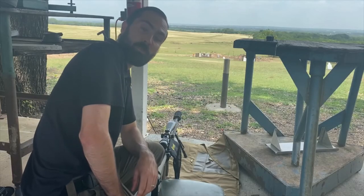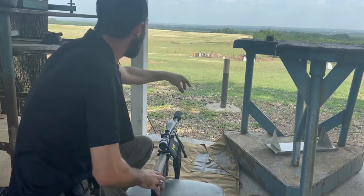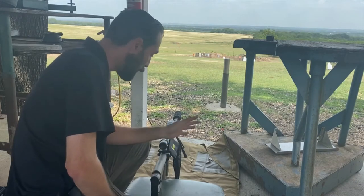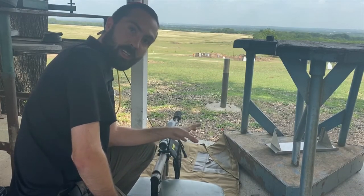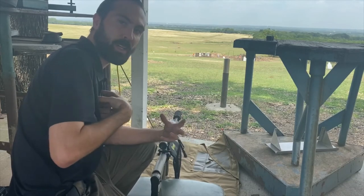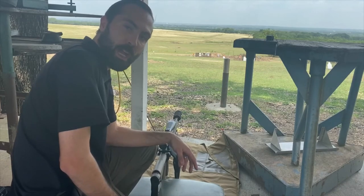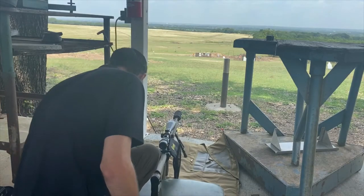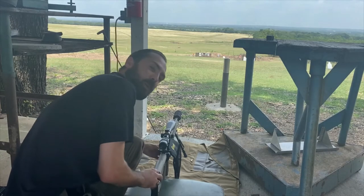Hey guys, welcome to Phoenix Arms and Defense. We're out at Holly Gun Range — you can see the range out in front of us with a variety of targets. We've got the 224 Valkyrie here. It was zeroed off camera — it's a little windy today, groups were a little off, not my best shooting. We're going to walk her out and take you guys on a journey. We've got two three-round mags loaded up.